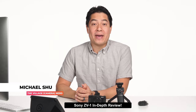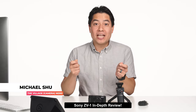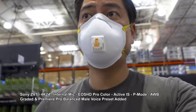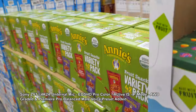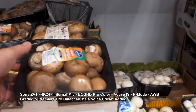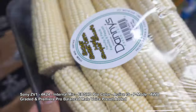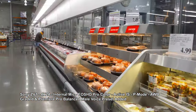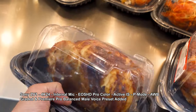Let's see another fake vlog — a pandemic shopping trip to Costco — to see how audio, auto exposure, stabilization, and autofocus all come together. The footage shows shopping for organic produce, mushrooms, and more, demonstrating how all the camera's systems perform in a real-world handheld vlogging scenario.